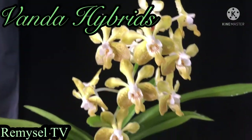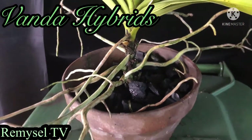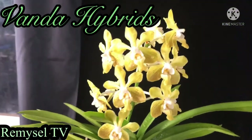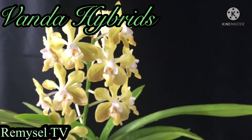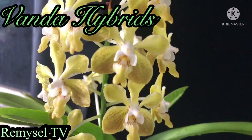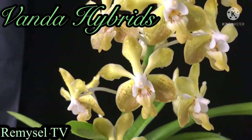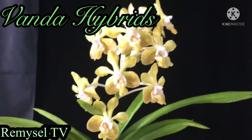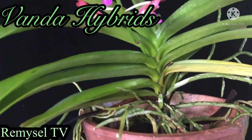This Vanda you can also grow with stones — you can repot with stones and just put it into the pot. I already uploaded a video on my YouTube channel, you can check there. Actually, every orchid is very easy to grow.